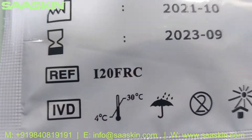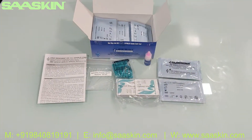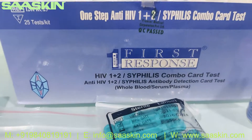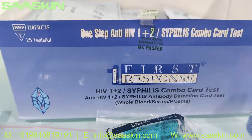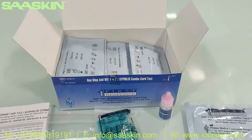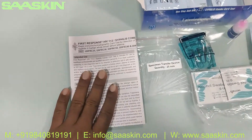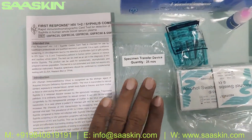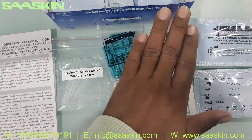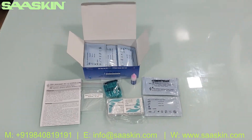This is the reference part number and this is how the whole kit looks like. To quickly summarize: this is the product from Premier First Response, which is a WHO pre-qualified kit — One Step Anti-HIV 1 and 2 Syphilis Combo Rapid Test. Inside the 25-test kit box you get one IFU brochure, 25 specimen transfer devices, 25 sterile lancets, 25 alcohol swabs, one buffer bottle, and 25 test cassettes.